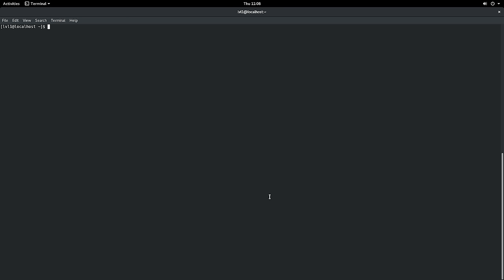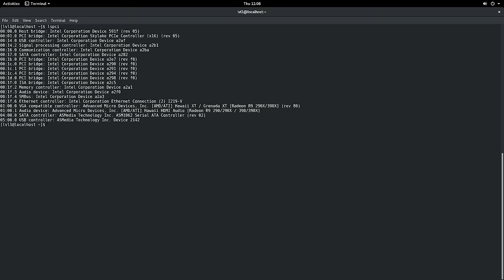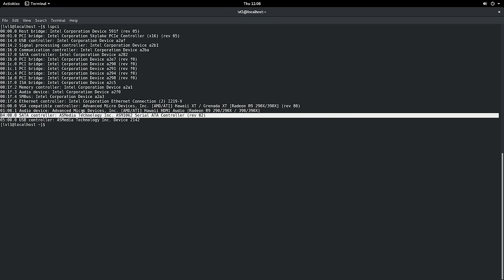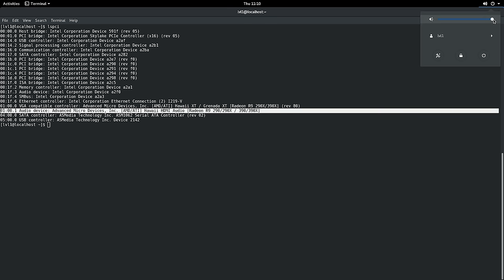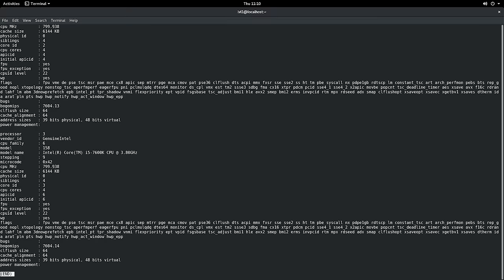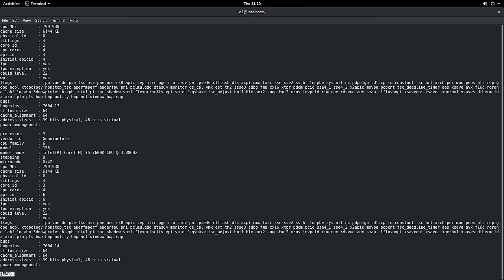Here we are booted into Fedora 25 Workstation at the command prompt. This is the output of lspci — the memory controller was detected, the Ethernet controller i219V was detected, and the audio device was detected. You can kind of hear the GNOME pop sound, so it's working. Intel support out of the box. Running cat /proc/cpuinfo confirms a genuine Intel Core i5-7600K at 3.8 GHz, currently clocked at 800 MHz due to power saving.